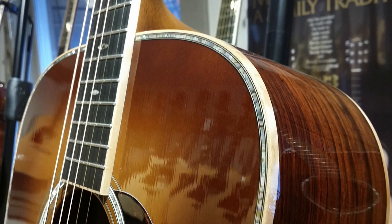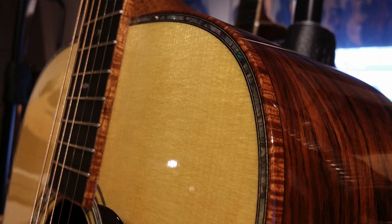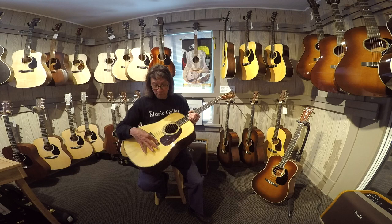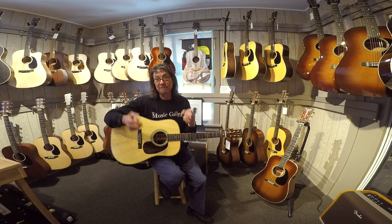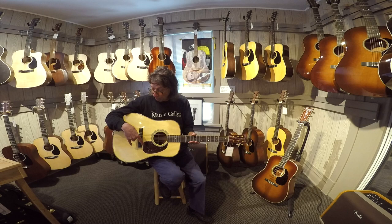We've got the flame binding on the sides around the headstock, little butter bean tuners, pyramid bridge. And what makes the guitar sound so spectacular isn't just the Cocobolo, but golden era bracing with an Adirondack top. Golden era bracing is the vintage bracing where they forward shift the braces, scallop them, shrink the bridge plate and make this guitar sound like it's been played for 40 years.